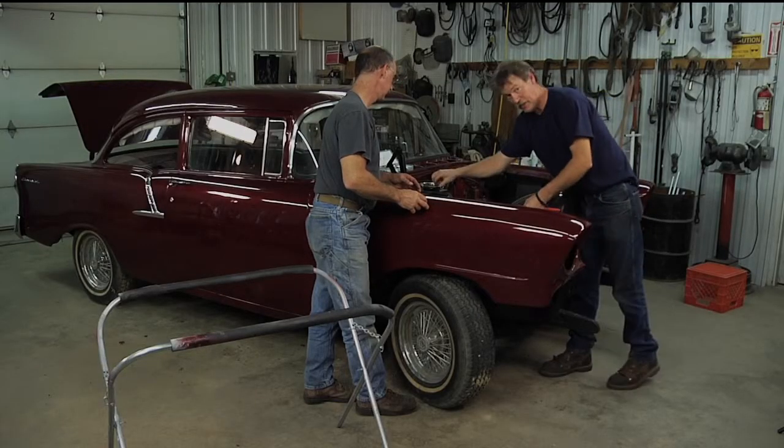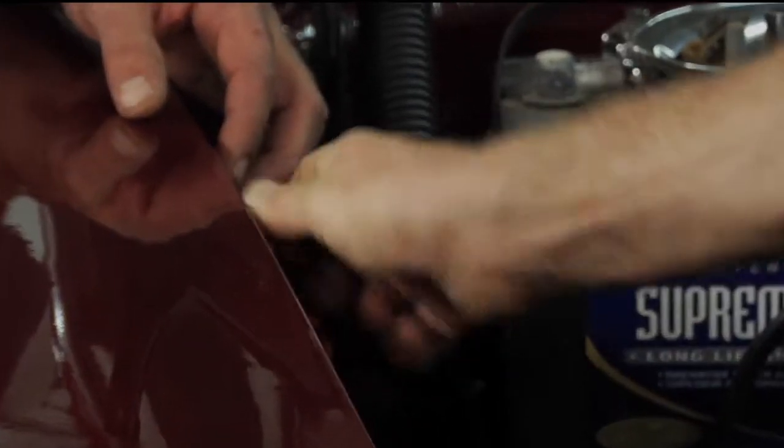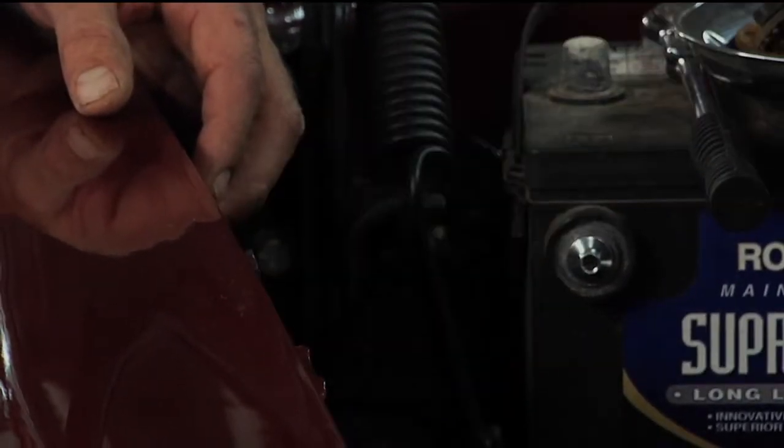You definitely don't want to get anything too tight because all these holes are just a little bit — they always seem to be just a little bit off.